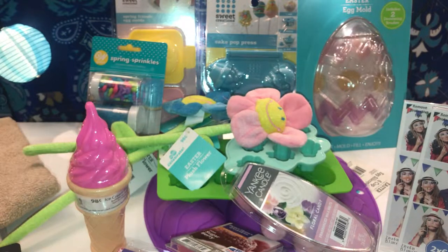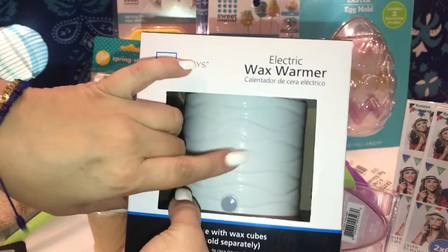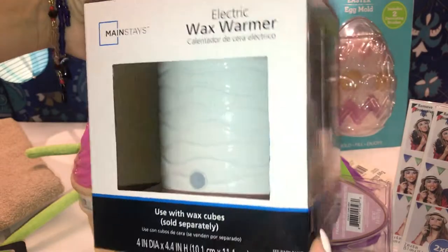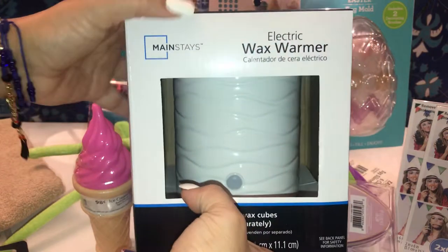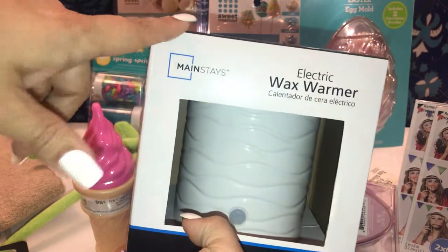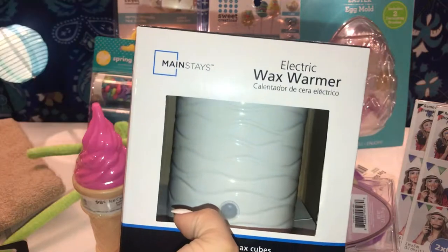My daughter purchased this electric wax warmer — it's pretty, all white with little designs, simple and clean. She paid around seven dollars something, it was on sale. They also had it in charcoal gray and black and white — those were the only three colors.